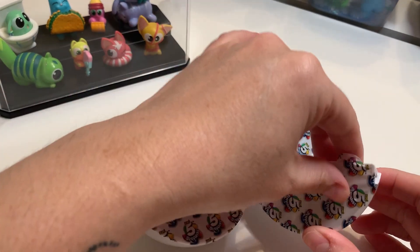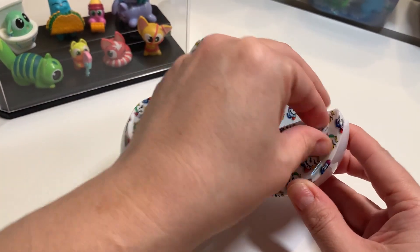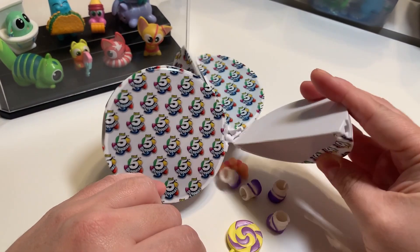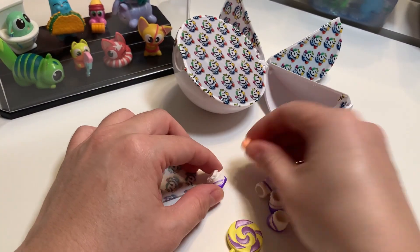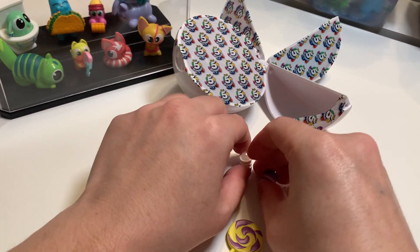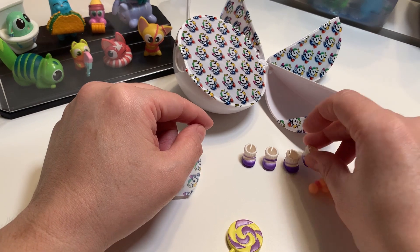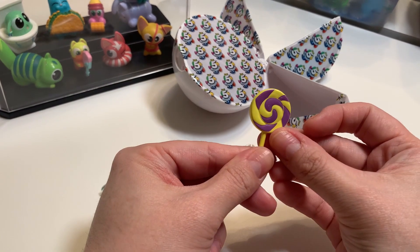I should probably start with the accessories first and go from there. I see some candy right here. So first off we've got what looks like some bubbles, then we have four shoes — these are so cute, I love these shoes — and then this little lollipop.